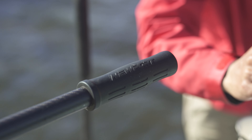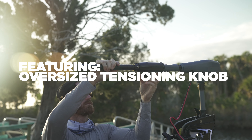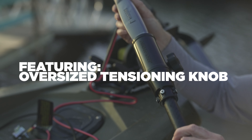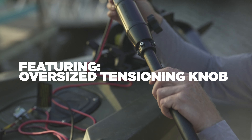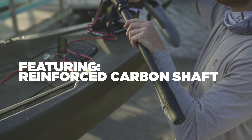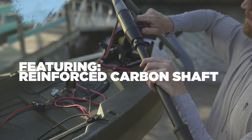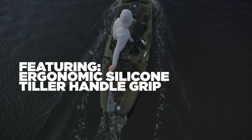This tiller extension handle features an oversized tensioning knob, which makes it really easy to install onto the existing tiller handle of any of our electric motors. It also features a reinforced carbon fiber shaft as well as an ergonomic, super comfortable handle.